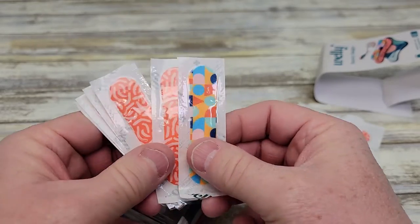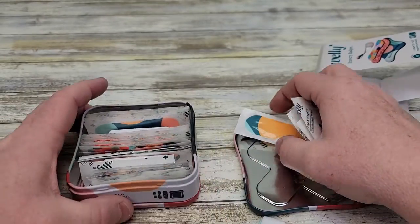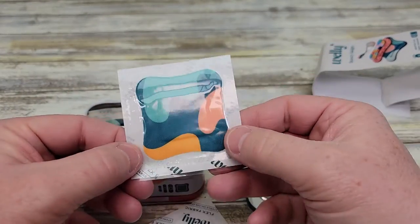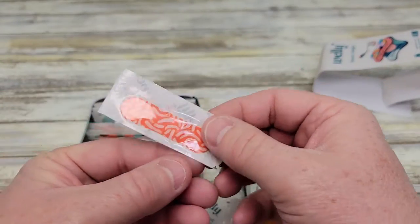You get a bunch of a certain design. And then the tin — here's what the great big ones look like, and then the really small ones.